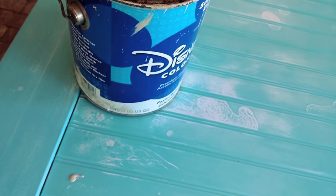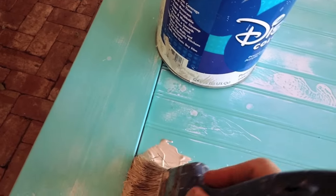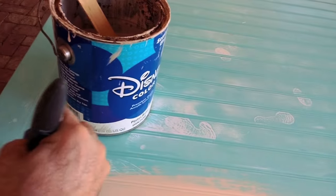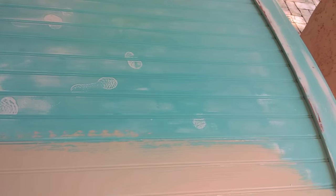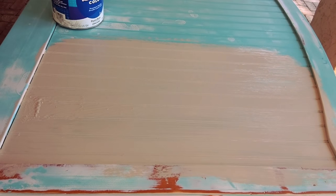Then I pulled out a can of paint that we'd been given. We were trying to minimize costs and see what we could do without spending any money. We could have spray-painted — that would have been easy — but instead we chose to use this Disney paint we'd been given. I put it on with a brush, a good brush, but it was going on real thick and streaky and I just didn't like the look. So I had to try something else; it just wasn't working.